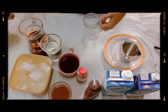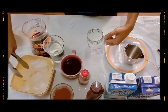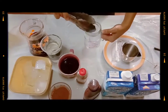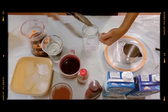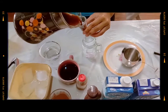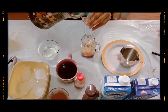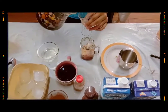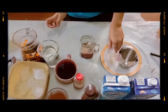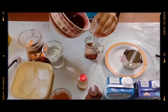Step 3. Let's make the iced cappuccino. It is also the same process — add ice. Let's make the iced cappuccino. Add sugar syrup with 2 ounces.